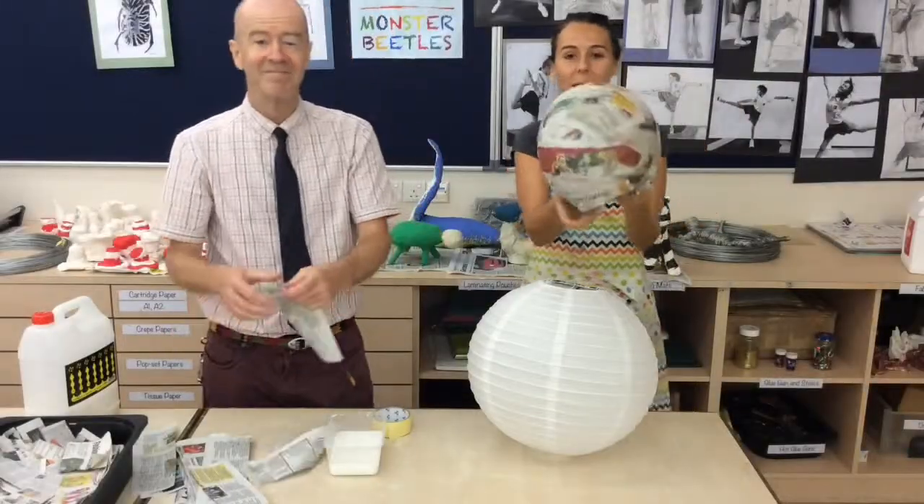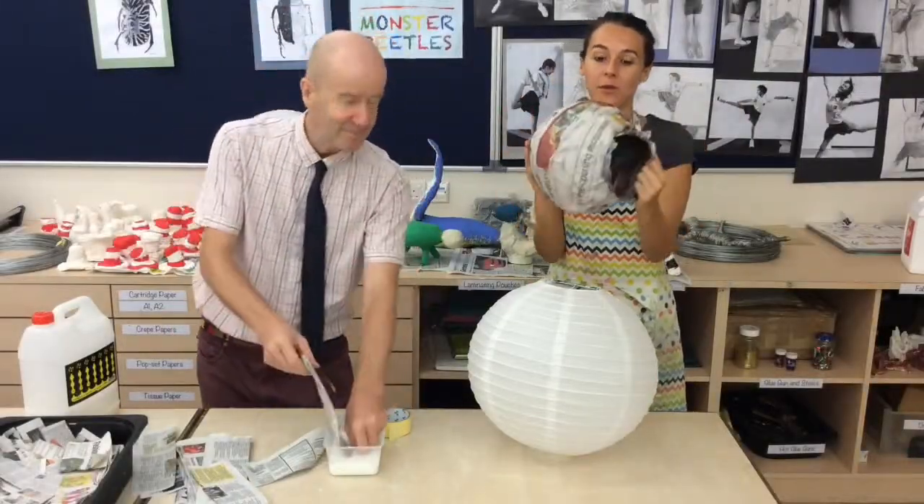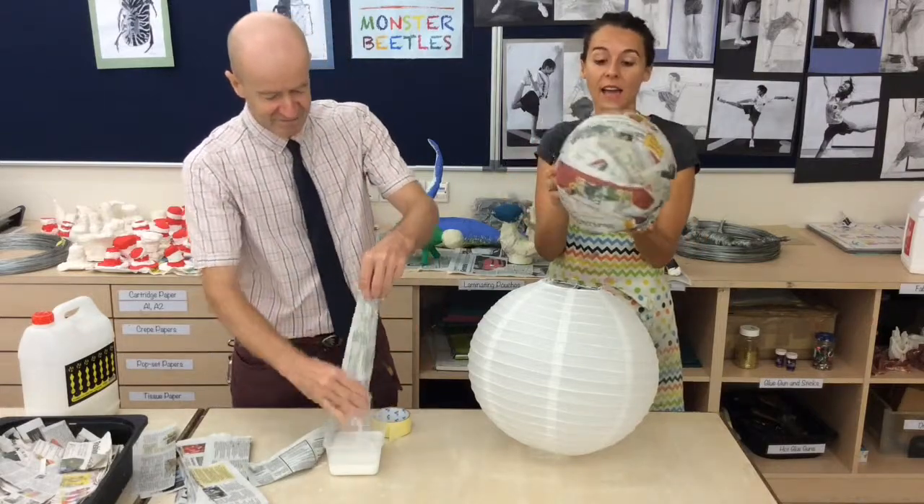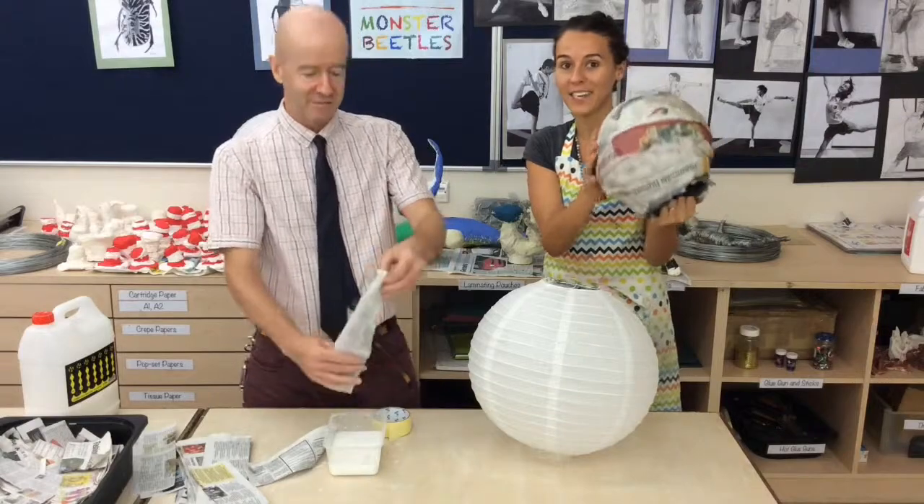Hi everybody. So we made our practice balloons, which you guys got to take home, and we worked really hard at creating a good, even, smooth paper mache technique.